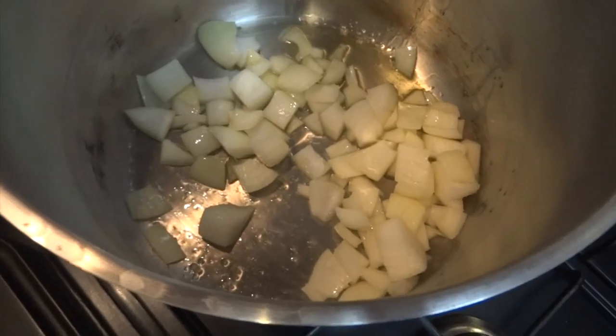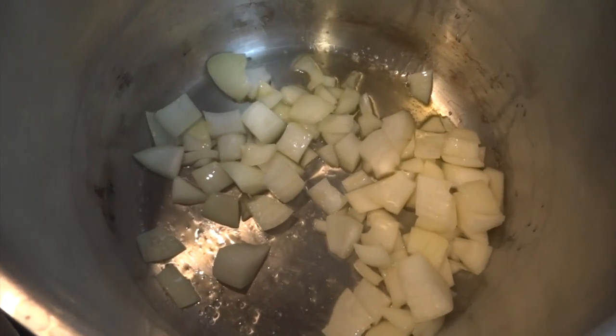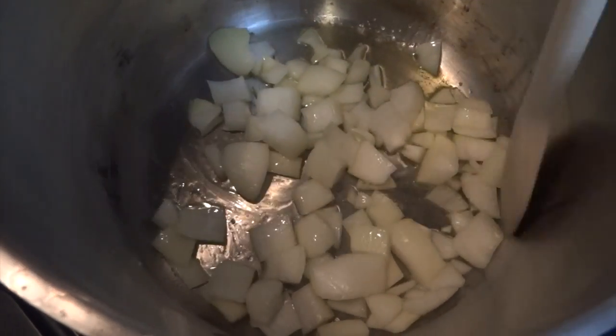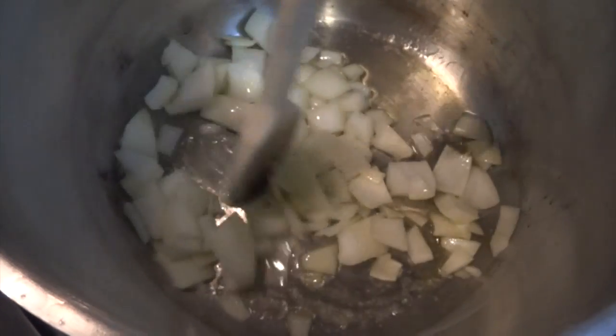In the deepest pan you've got — because we will be blending this later — add your onions, a little oil and some salt. We're going to soften the onions; we don't want them to change colour, so keep them moving. This will take about five minutes.